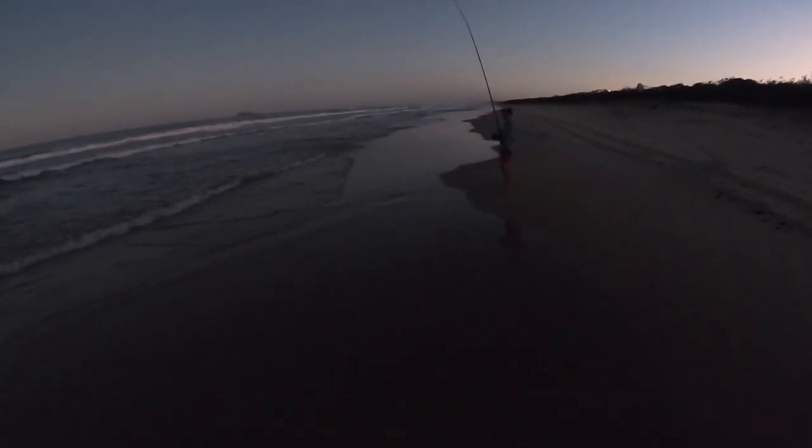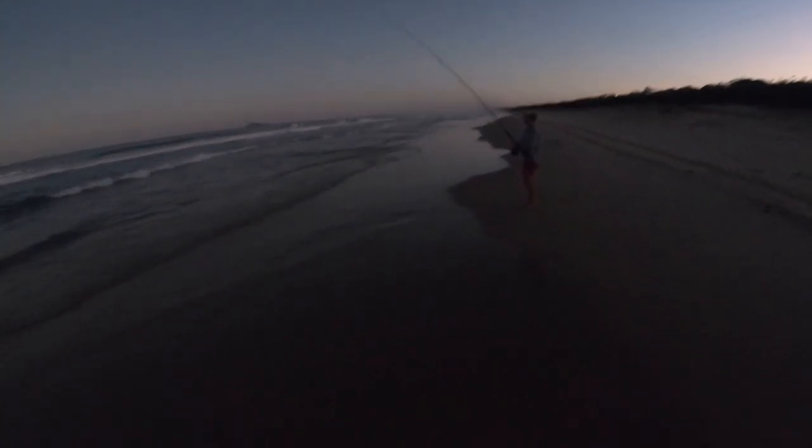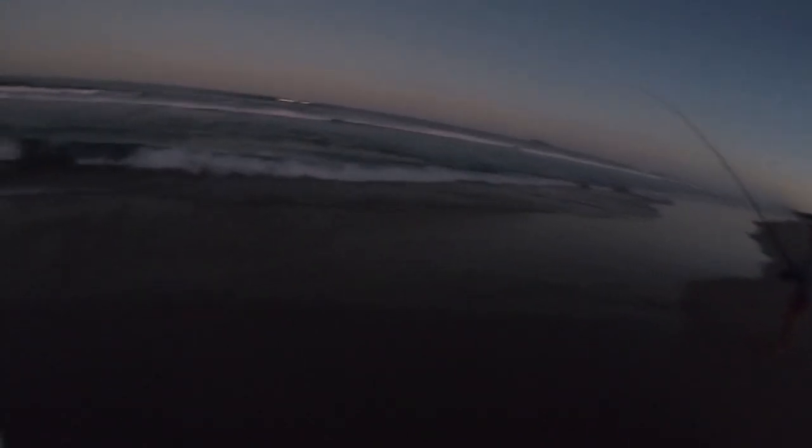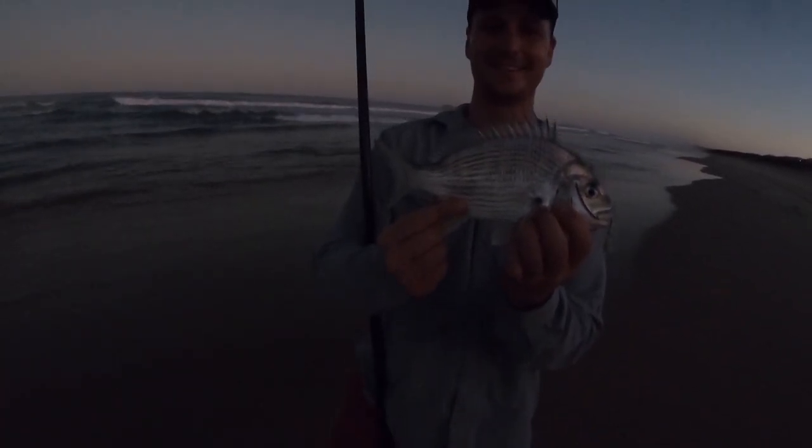Luke's onto a better one here. It's a brim's call — it is a brim! Nice. Last light brim. What'd he eat? Bit of slime. He's a crackin' surf brim. We'll get a little photo of him. Hold him up to the camera. There you go — surf brim.